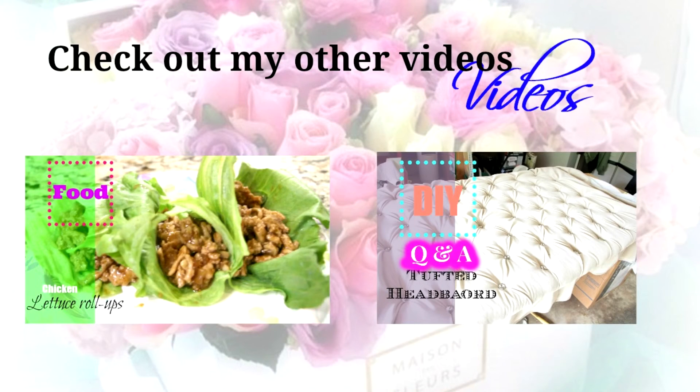Make sure to buff it out so you don't have that harsh line of concealer. Thanks for watching, guys! If you haven't subscribed already, please make sure to subscribe so you can see more videos from me, and check out some of my previous videos as well. Bye!